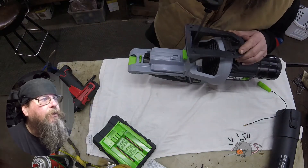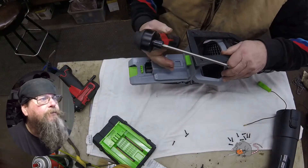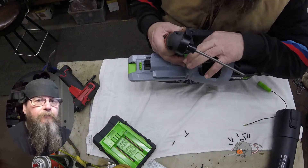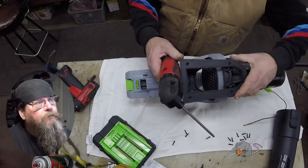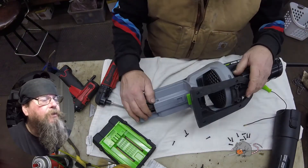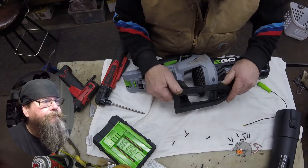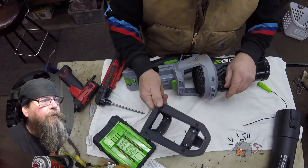We're going to pull all the screws out of this machine because we have to split the halves. This base is kind of holding the two halves together, so we've got to pull these four screws out and this thing just pops off.